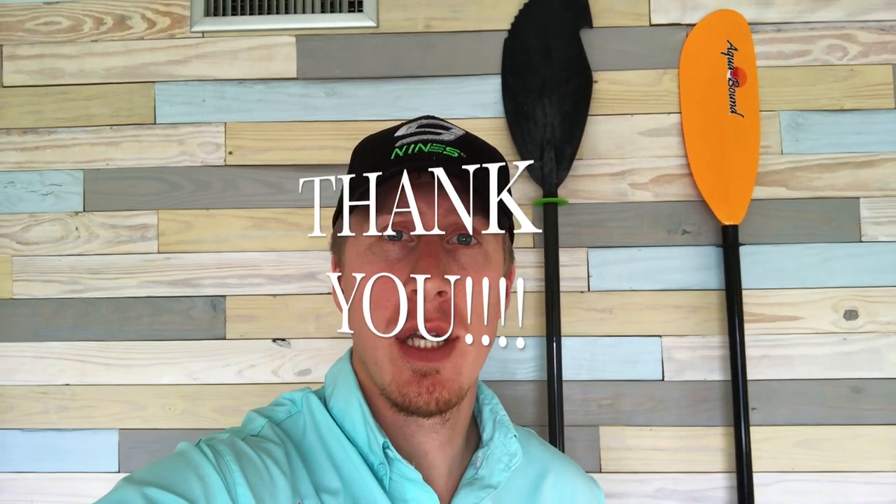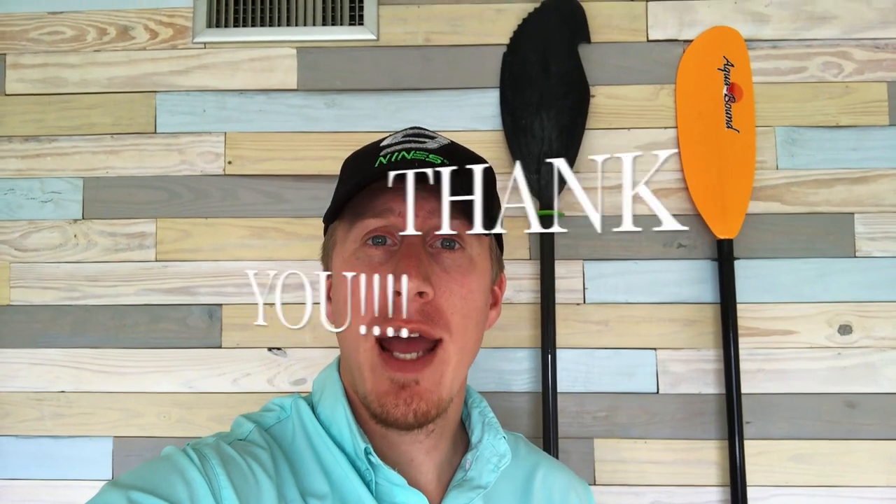Hey folks, Kayak DIY here for another episode. First off, thank you to all of you that have helped and encouraged us with our videos — we hit 20,000 subscribers here just recently, and that is a huge milestone for us.